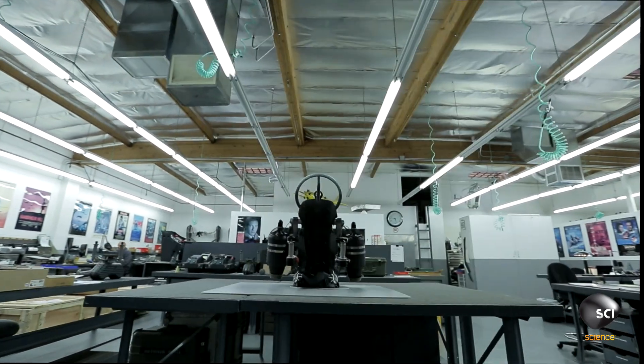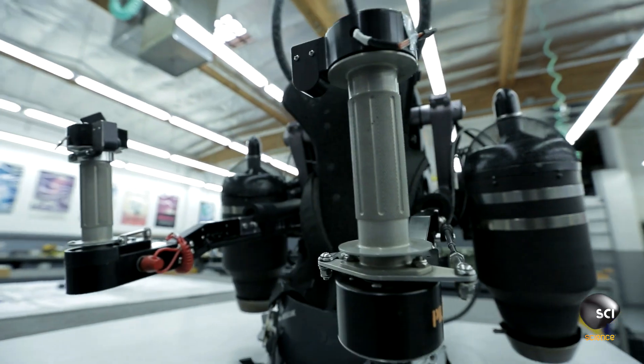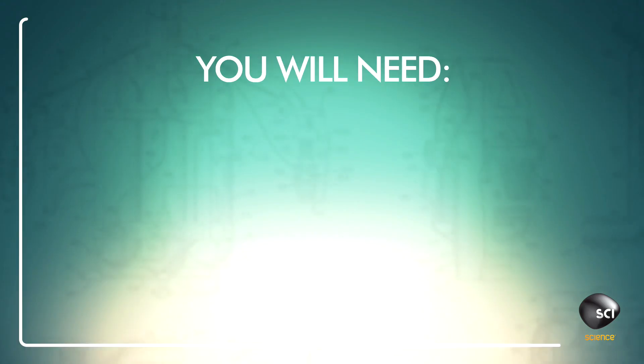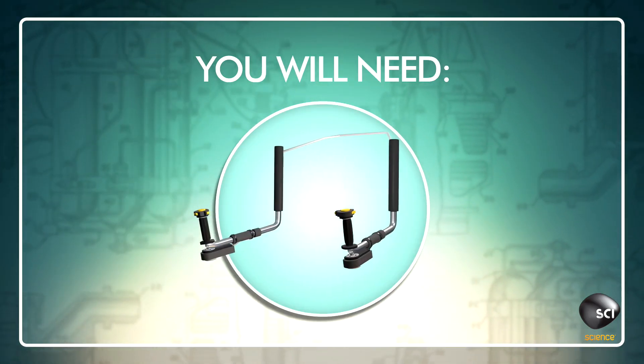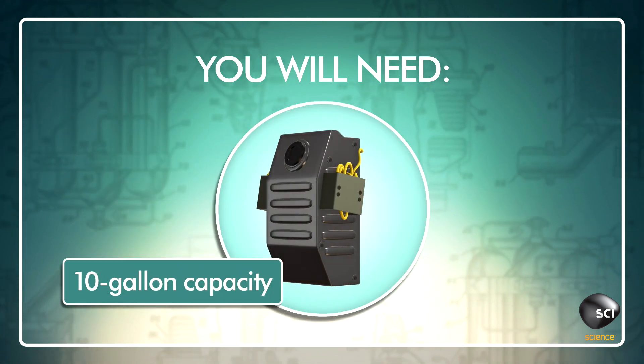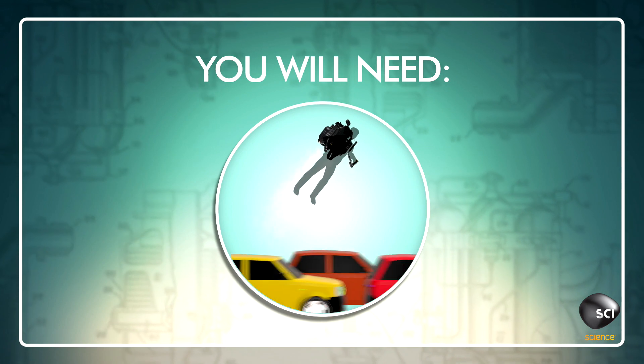Today, you will be building a JB-9 jetpack — the only true jetpack in operation in the world. I thought this was not a thing that had been properly invented yet. This exists. You will need two jet turbine engines, throttle and steering hand controls, a kerosene fuel tank, a carbon fiber molded harness, and a hatred of sitting in traffic. Let's get started.